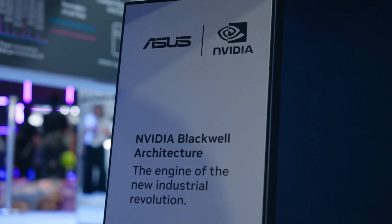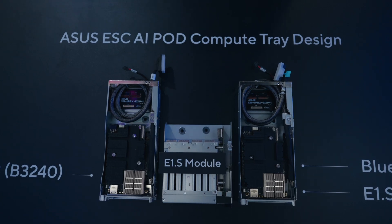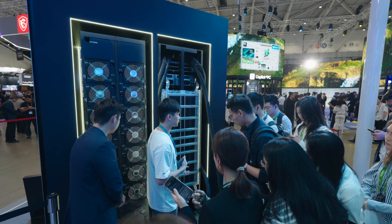It also supports both liquid-to-air and liquid-to-liquid cooling solutions for optimal performance.